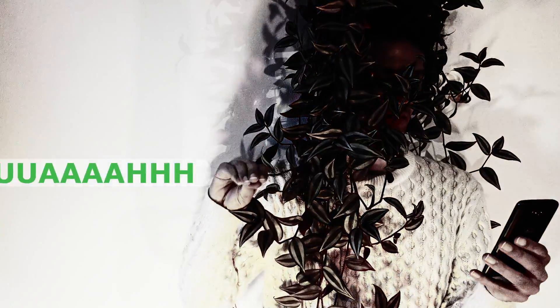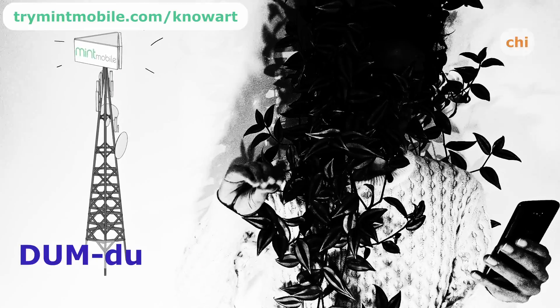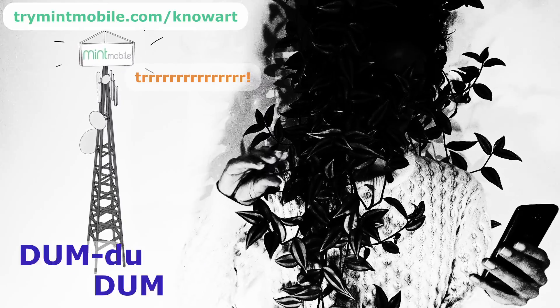Now, before I explain what we see in this picture, I'd like to inform you about the existence of Mint Mobile — they're partners of this video. They are a mobile service provider in the US. They have a current offer with various discounts, and if you use my link to sign up, they will know that I told you about their existence.